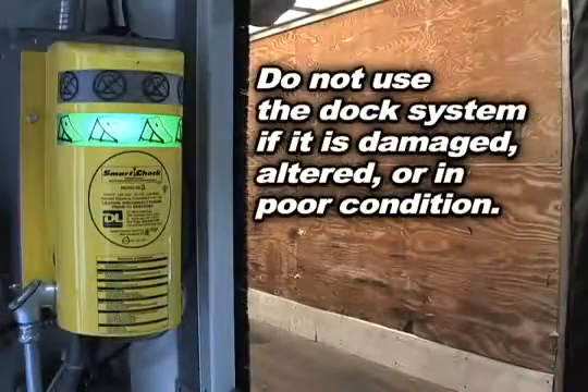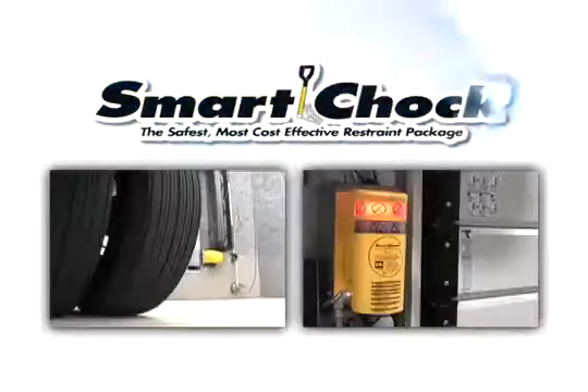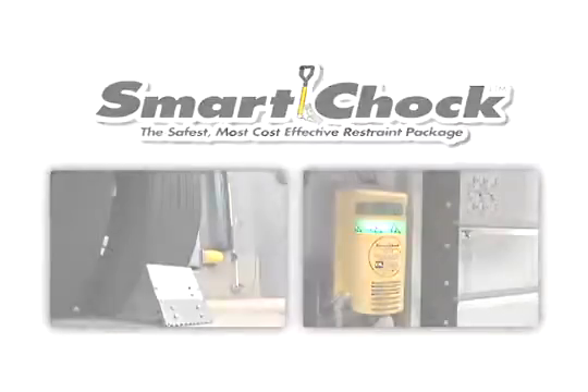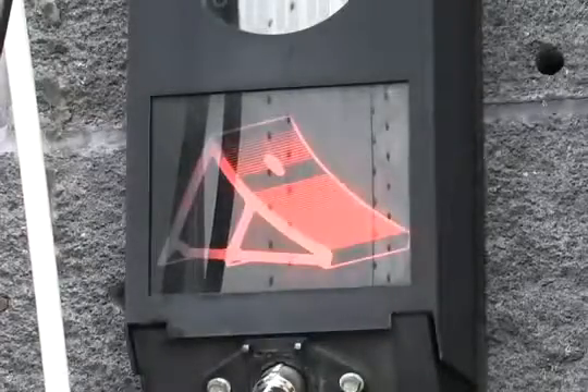Do not use the dock system if it is damaged, altered, or in poor condition. Smart Chalk is the complete dock safety system, offering seamless communication and control and high intensity warning systems that help ensure the safety that wheel chalks were meant to provide.